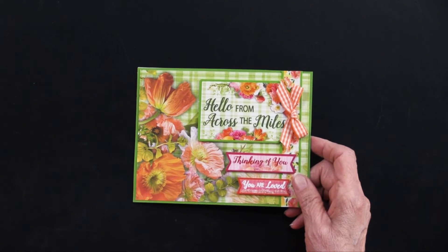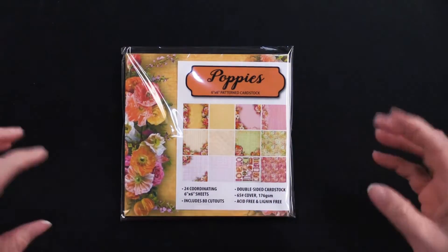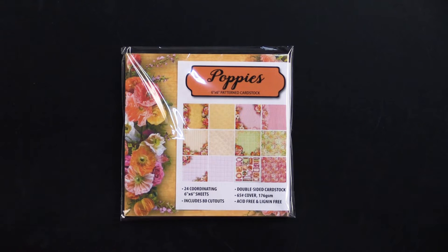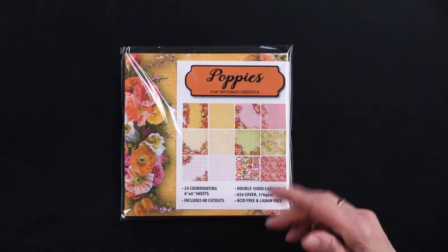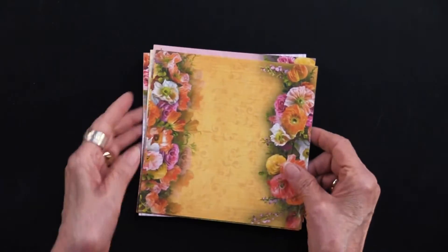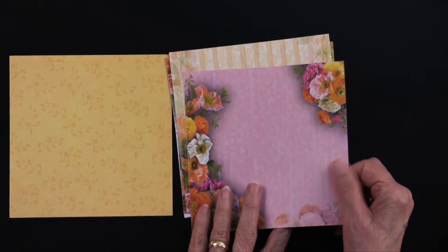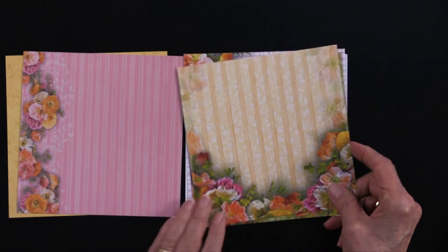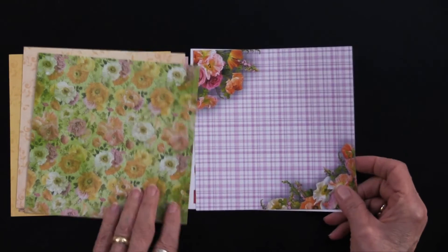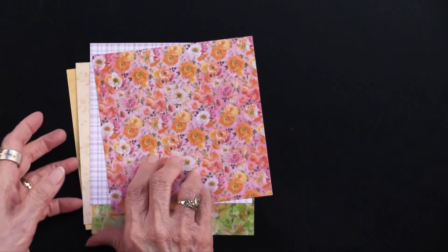Now we're going to go into our 6x6. This is the same papers that you just saw in 12x12, but in a reduced format. These will have 24 sheets including 80 cutouts — that's right, 80, a big number. As you can see, it's the same papers that I just presented to you in miniature form. And here are the die cuts and that patterned on the back of it.